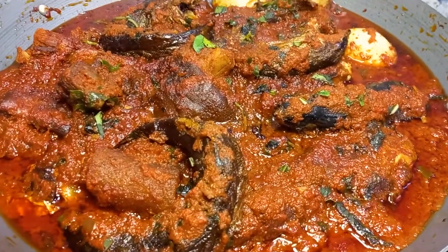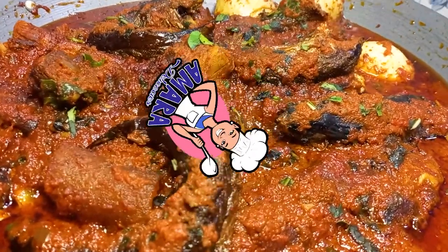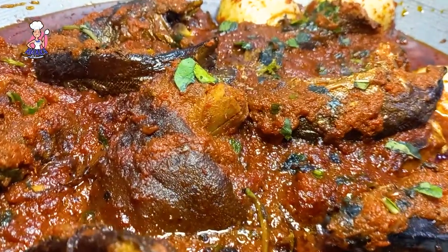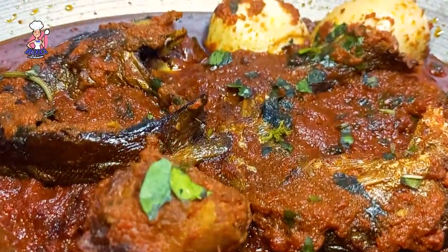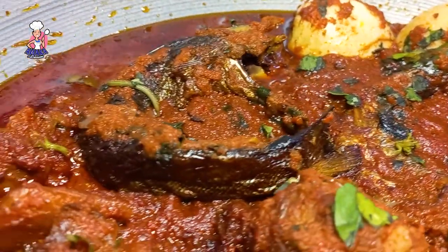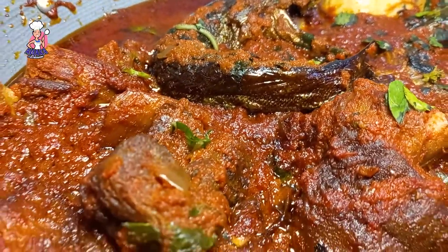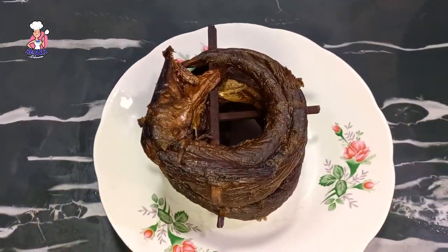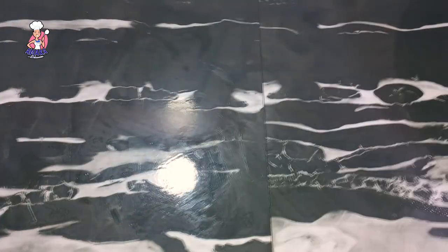Hello beautiful friends and family, I'm Delicious Amy and you're welcome to my channel. It's the festive season and I've dedicated my time to make you this booker stew recipe. Kindly sit back and trust me, this one you will enjoy. The full list of ingredients used in this recipe will be dropped in the comment section and also in the description box.